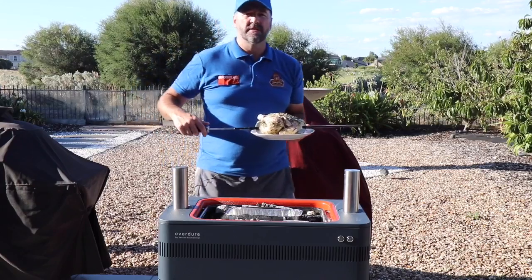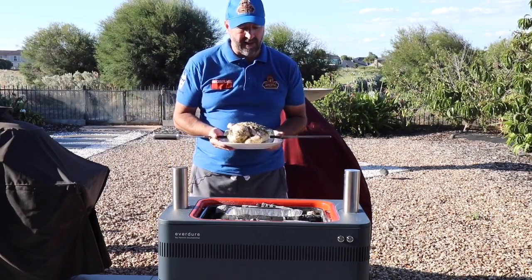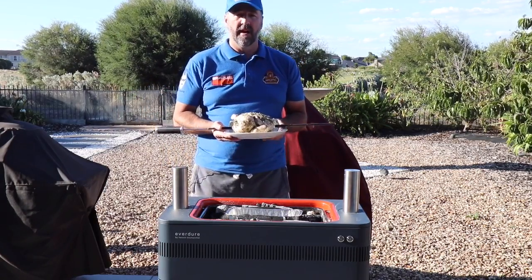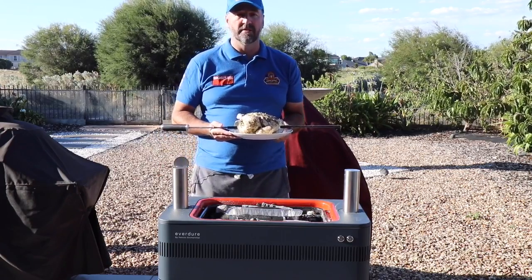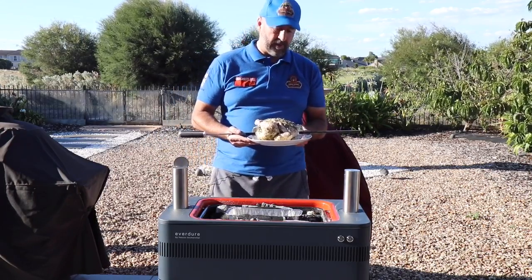Hi, this is Dave from Hector's Smokehouse. As I talked previously, I've been doing some testing on the Everdure by Heston Blumenthal, and today I want to try and do a rotisserie. I've got some chicken ready to go.